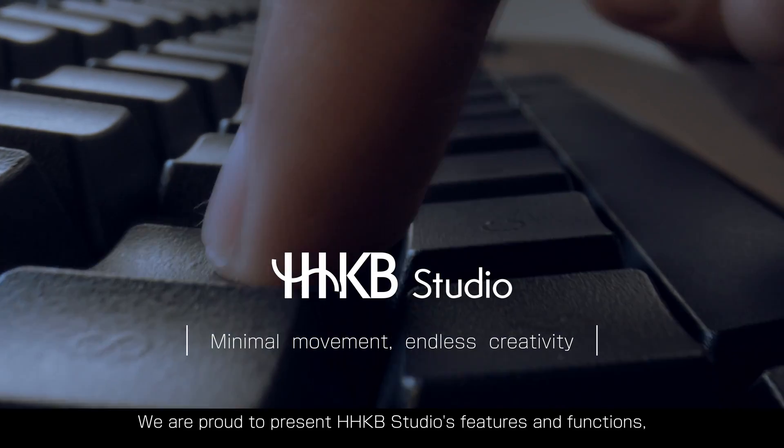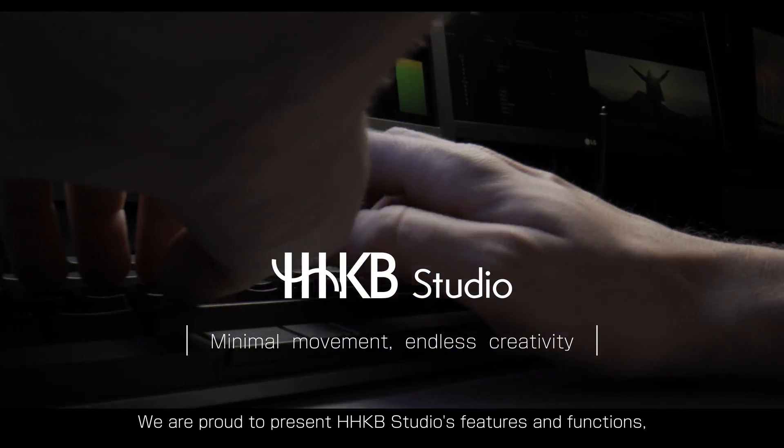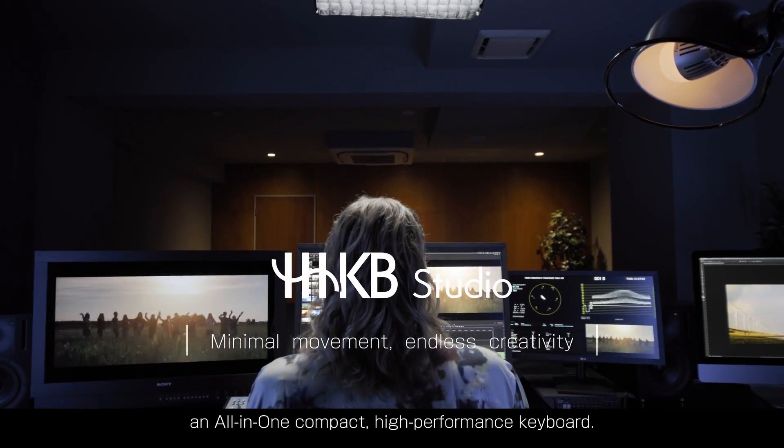We are proud to present Happy Hacking Keyboard Studio's features and functions. An all-in-one, compact, high-performance keyboard.